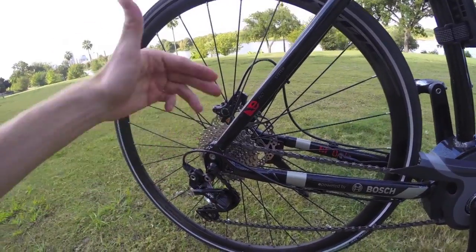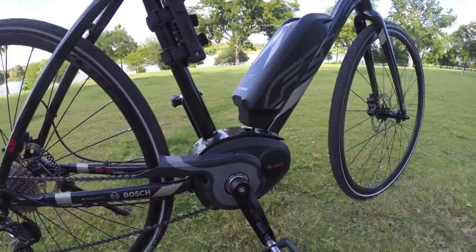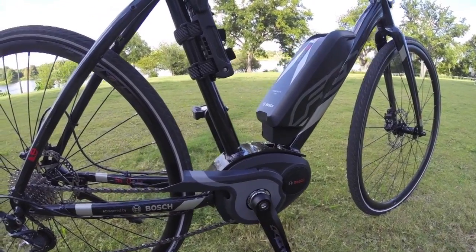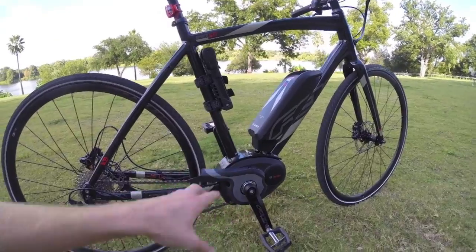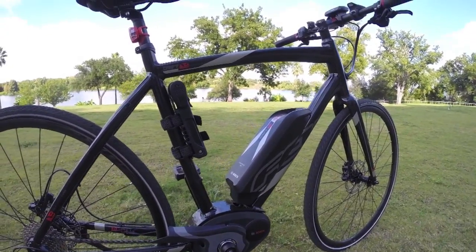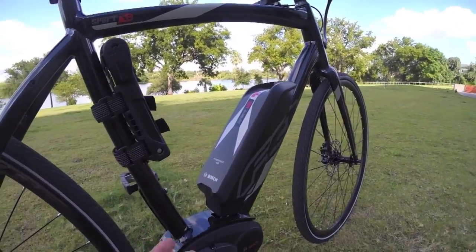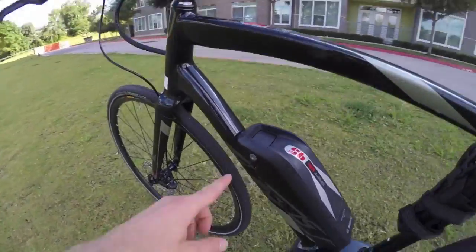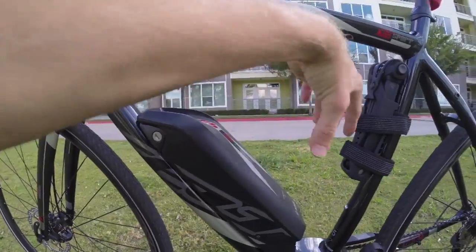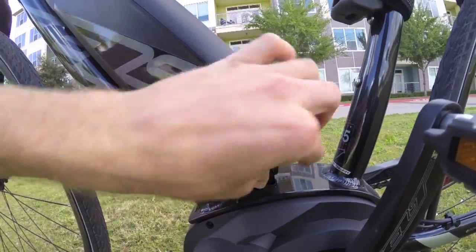Just like as a human, you're pedaling and you switch down to climb a hill — when you switch down to climb, you're also enabling that motor to climb more efficiently. So these things can actually go really, really far given the battery pack. We're looking at a 36-volt, 11 amp-hour lithium-ion pack. It is removable — there's a key right here; put the key in, this whole thing pops off. But you don't have to do that to charge it; you can also charge it right on the bike.